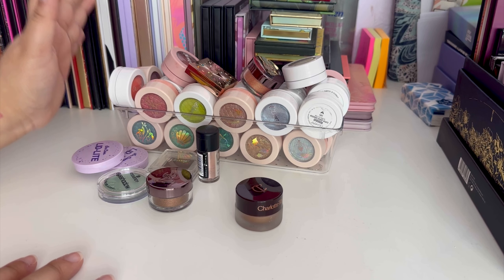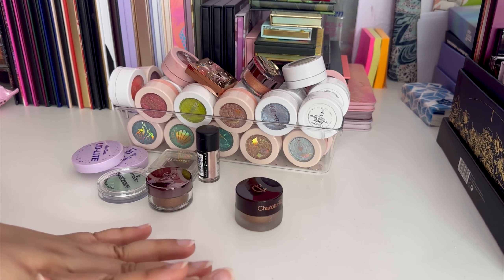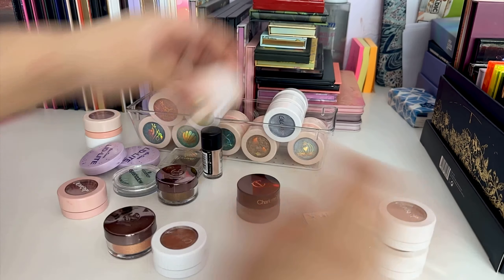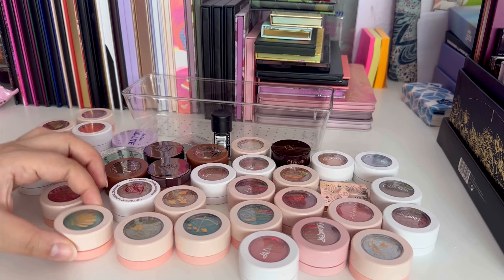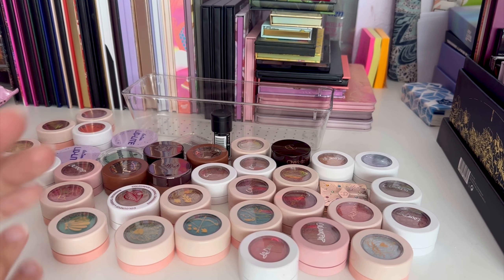I don't know how much I'm going to get rid of but I'm definitely going to give this a shot. I'll start by quickly taking everything out and then put back what I know I'm going to keep. That's basically everything I have out — it's a lot of stuff. I don't tend to gravitate towards a lot of these. I did get them in sets, so most of my super shocks were part of sets apart from maybe one.